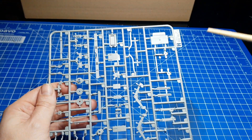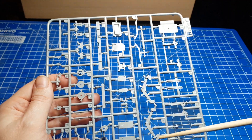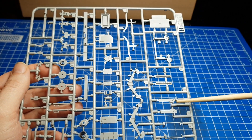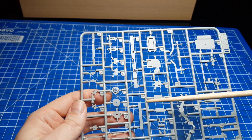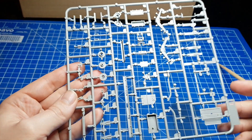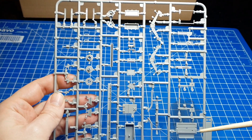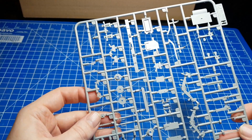Als vorletzten Spritzling möchte ich nochmal einen Spritzling zu dem Sonderanhänger 115 vorstellen. Hier haben wir auch noch einmal sehr schön dargestellte Blattfedern sowie auch wieder feinere Anbauteile wie den Wagenheber. Wir haben hier für den hinteren Bereich noch die Stoßstange sowie weitere Anbauteile, auch fein gegossen. Auch diese weisen schöne Details auf. Auch hier wiederum Angüsse dort, wo sie später nicht sichtbar sind. Feine Teile, die vorsichtig herausgetrennt werden müssen. Auch dieser Spritzling ist sehr gelungen.